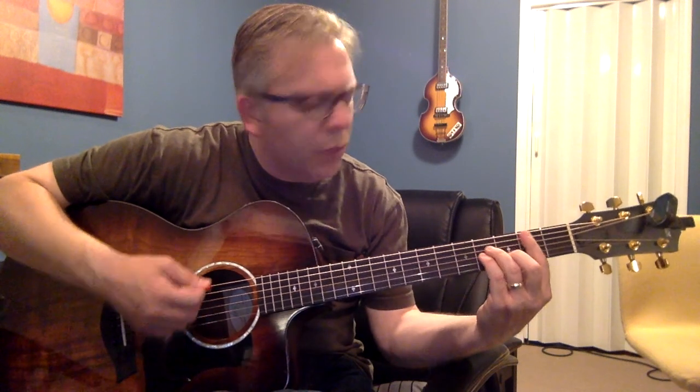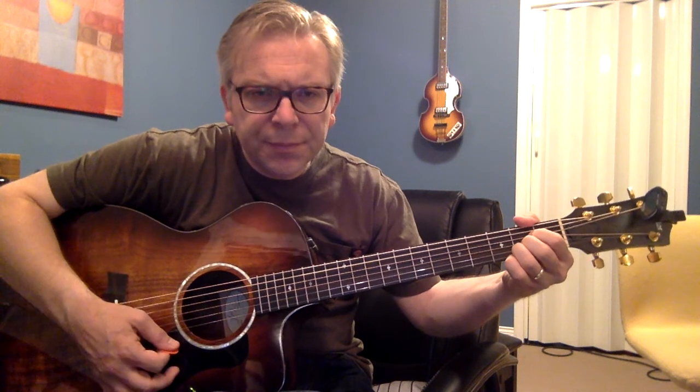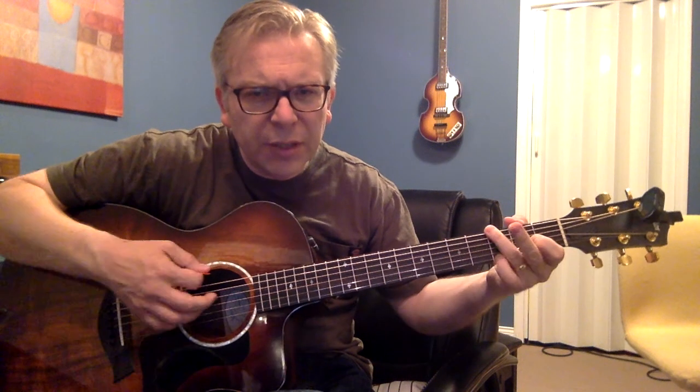The pre-chorus goes from B minor to A major, to D major, to G major. And you can do G like this, or you can do it like this if you want.